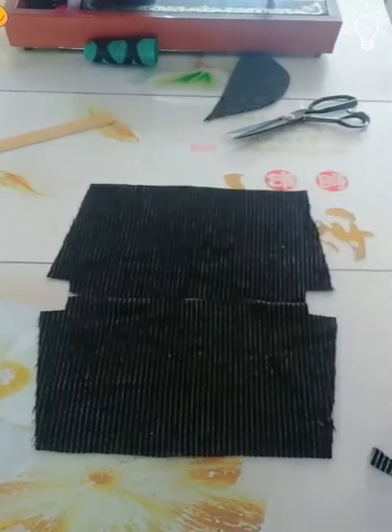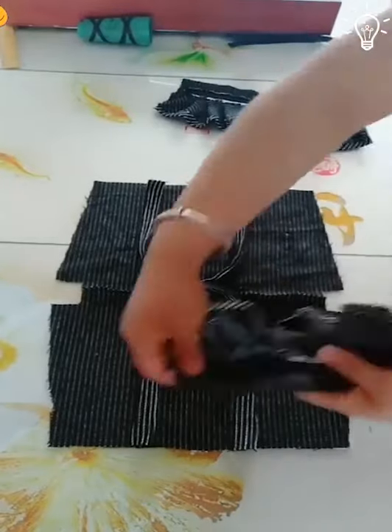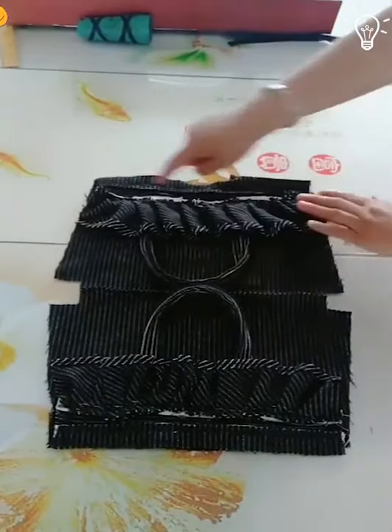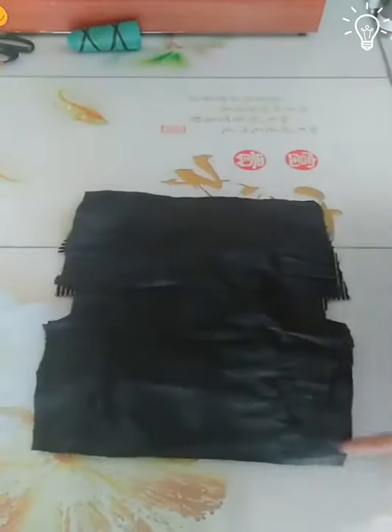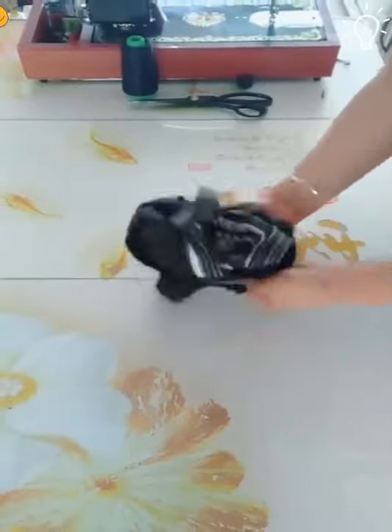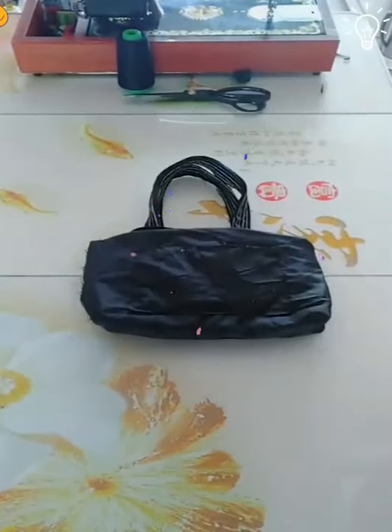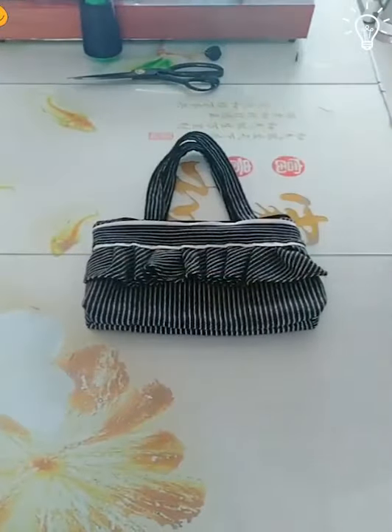She's making some cuts first. Then, you know, there has got to be some sewing. Can't wait to see the final result. Did you see this coming? She just made a handbag.